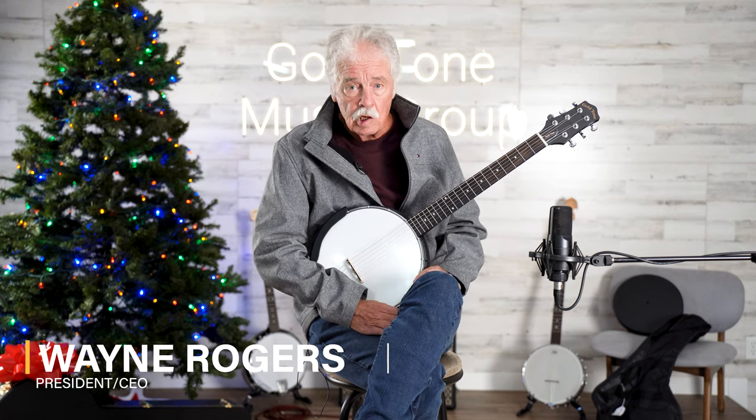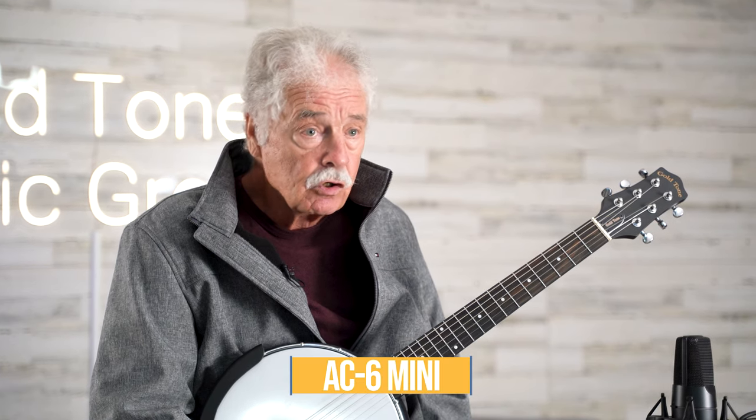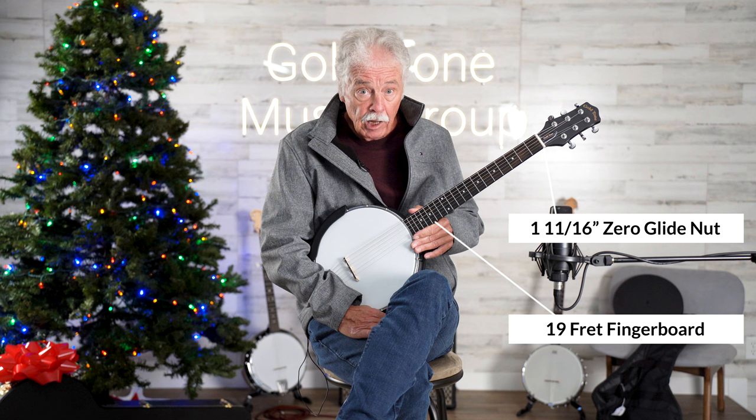Hi, I'm Wayne from Goldtone. This is our new AC-6 Banjatar Mini, and it features our zero glide nut, a 1-3-8 fingerboard, and 19 frets.